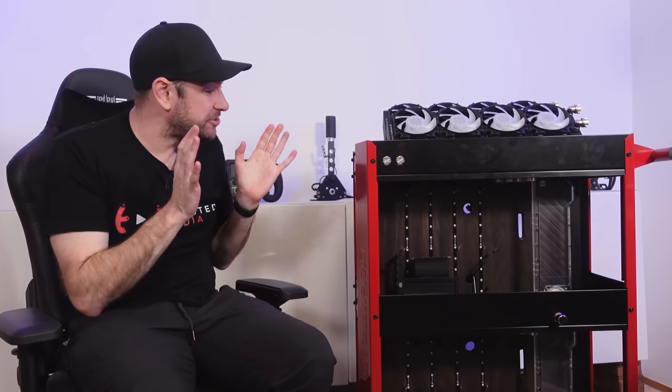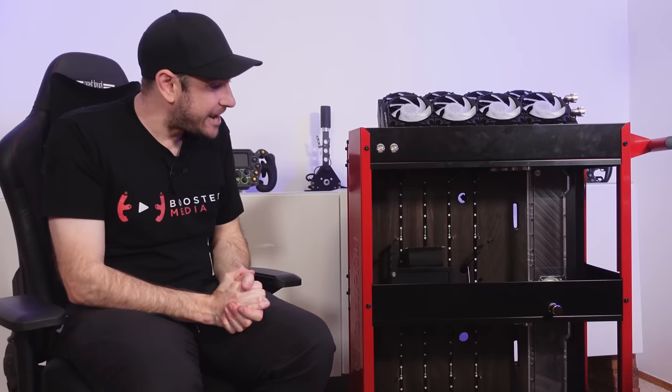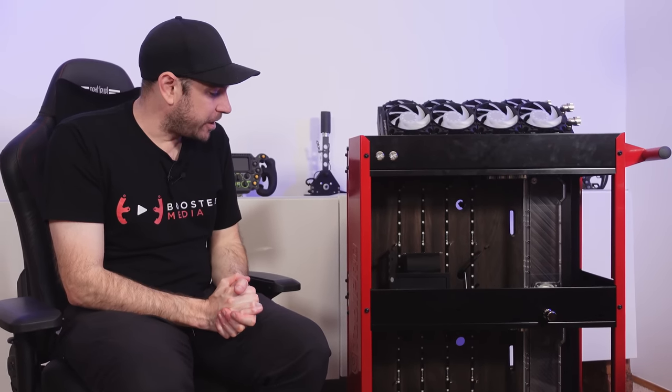Hey guys, Will here. So today I wanted to do something a little bit different. I wanted to introduce you to this insane dual PC build that I'm working on at the moment.